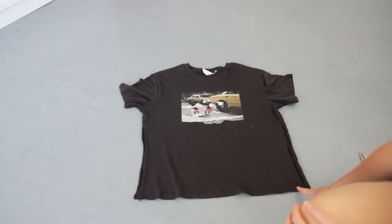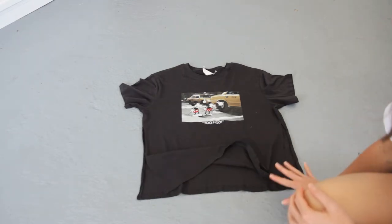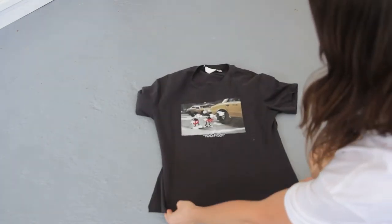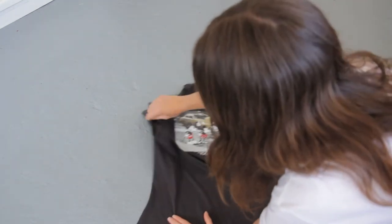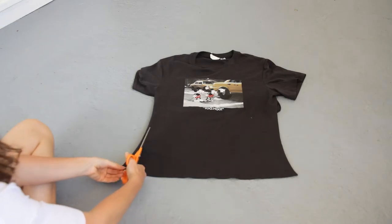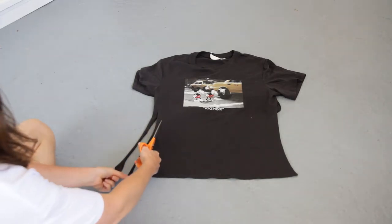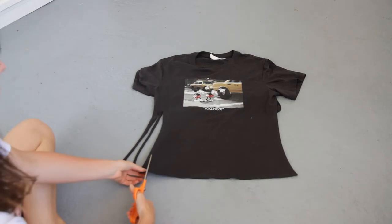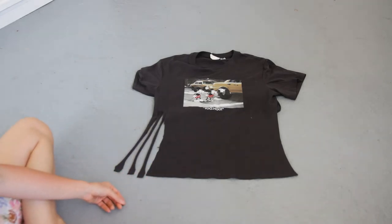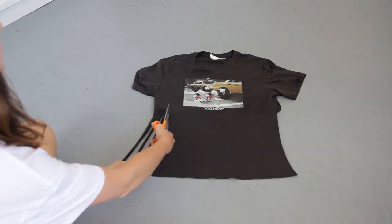Now just cutting maybe one centimeter strips all the way along the length, just on one side. You don't want to cut both at the same time — I find that that can get a bit messy. So if you just flick one side up and away, you've got the other side ready to go, and then you're not going to accidentally cut both sides at the same time.